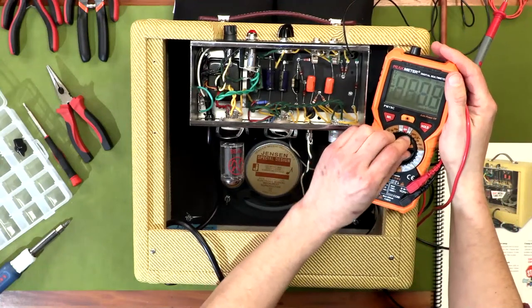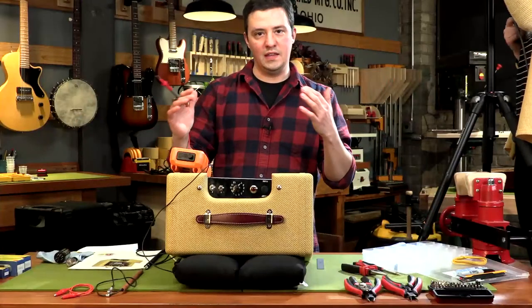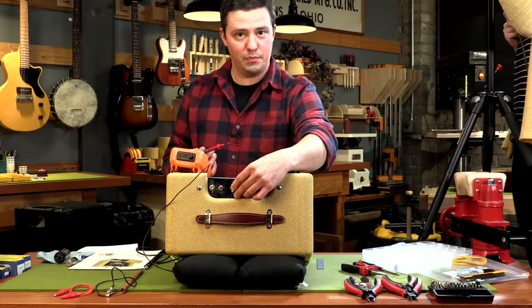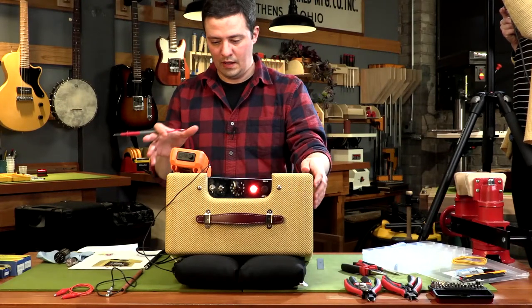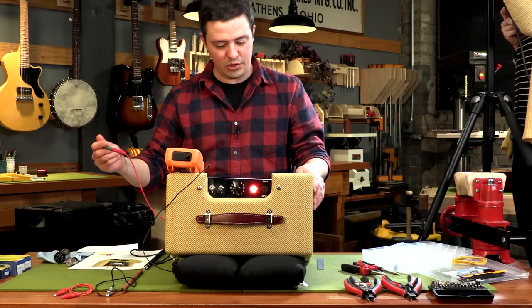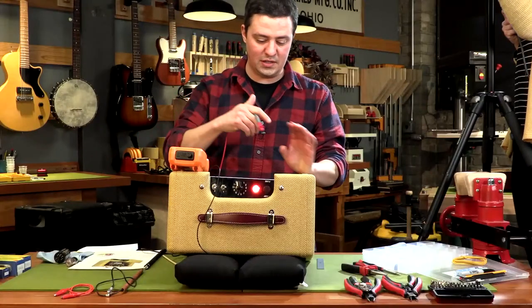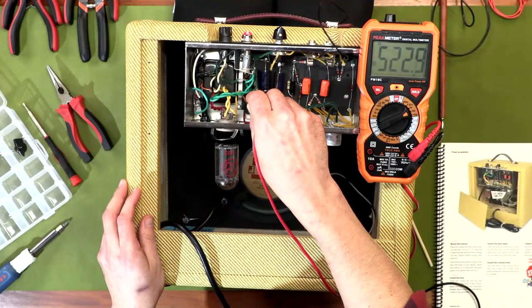I'm going to check continuity just to make sure that this black test lead is indeed grounded. I'm going to touch a few different places on the chassis and one of my terminal strips. I know this is grounded — that's a good sign. When we test DC voltage, we need to test it against ground, with your negative lead on ground and your positive lead at the test point. I'm going to set my multimeter to my 600 DC range.